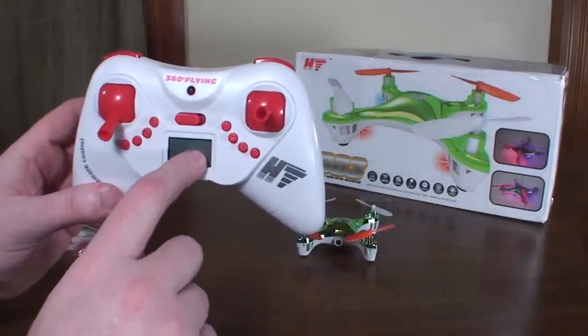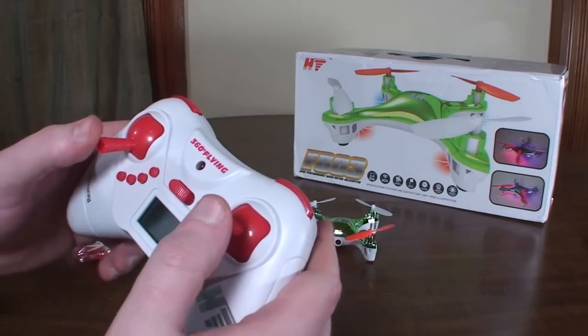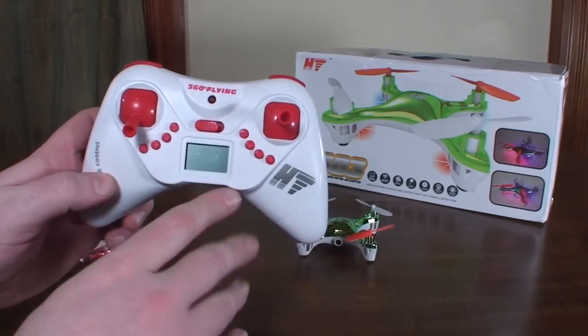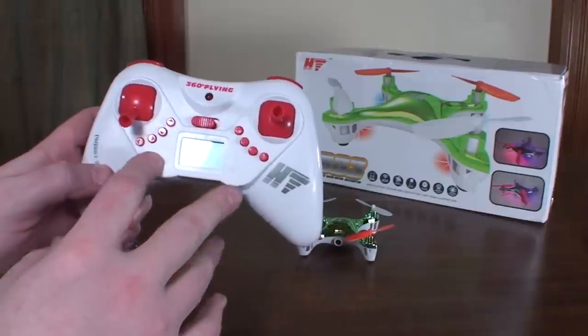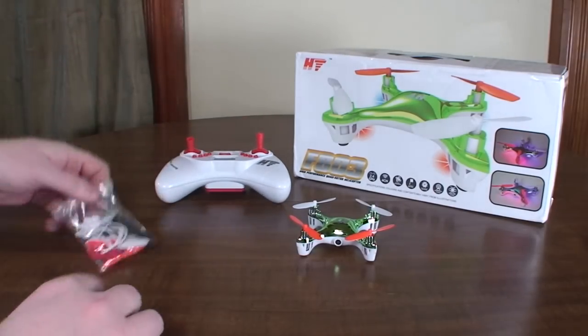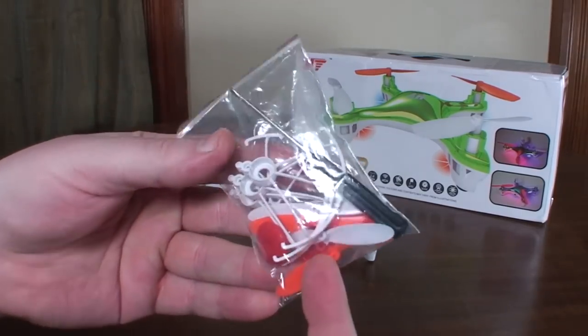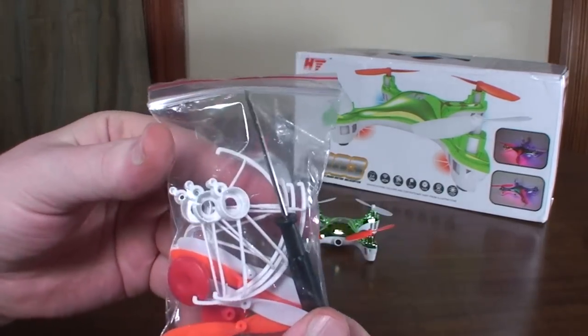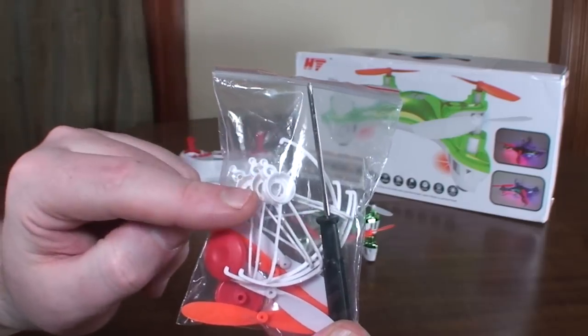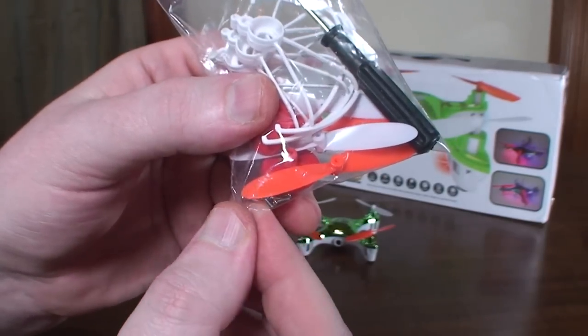It does have a little LCD display on it, and then two bumper buttons, and both sticks click. I'll get into what all the controls do later because this thing is confusing and has a bunch of different flight options. But this is what it comes with: the extra thumb pads, a spare set of props, a screwdriver, and prop guards that screw on — so it comes with a bunch of little screws for them.